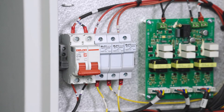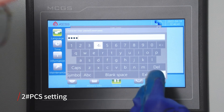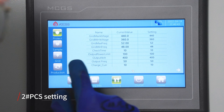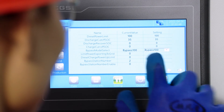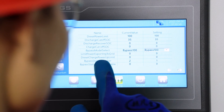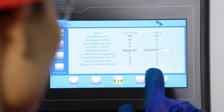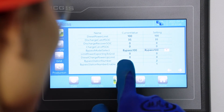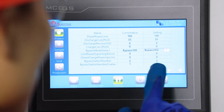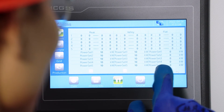Disconnect the auxiliary power supply breaker of bypass number one. Set the login password and go to the parameter setting page of PCS number two. Set the parameter bypass number to two. The bypass model select should be set in accordance with the actual bypass model. Set the bypass station number parameter to two and set the parameter bypass station number enable to one. When the current value of bypass station number is shown as two, set the bypass station number enable to zero.